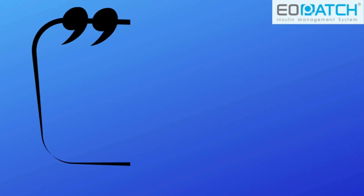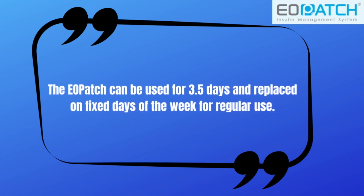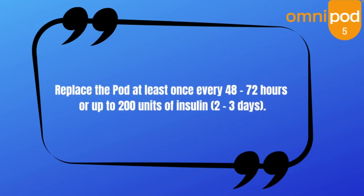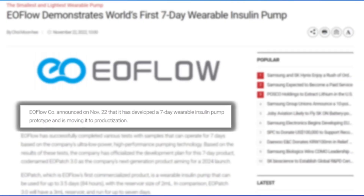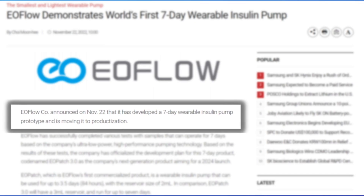How long do these pods last before they need to be replaced? The current model can be worn for 3.5 days — 3 days and 12 hours — which means it lasts 12 hours longer than the current Omnipod, which has to be replaced after a max of 72 hours. Most importantly, there is a model in the works using the 300-unit pod that is promised to last a total of 7 days, which is really a game changer for tubeless insulin pumps.